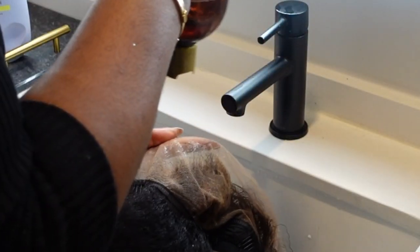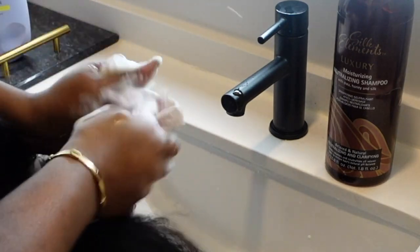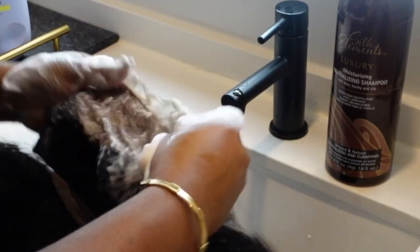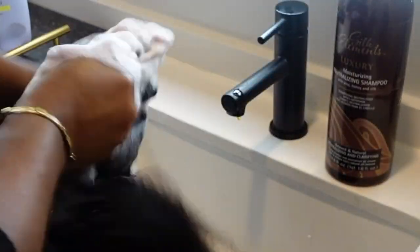Now I'm shampooing out the bleach using a neutralizing shampoo — the kind that comes in a relaxer hair kit. The foam turns pink when there's still bleach or relaxer in the hair, so I just keep washing until the foam turns white to make sure I've washed everything out.